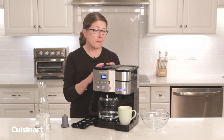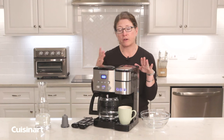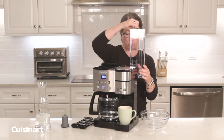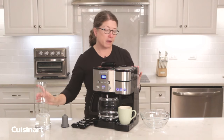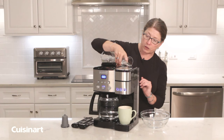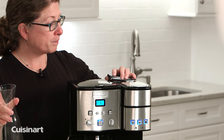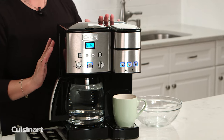This coffee maker also has single serve functionality. I've already filled the reservoir with clean water and I'm going to add a portion of vinegar. Follow the instructions in your instruction manual. Put the lid back on, and now let's talk about a few things that come with your coffee maker.